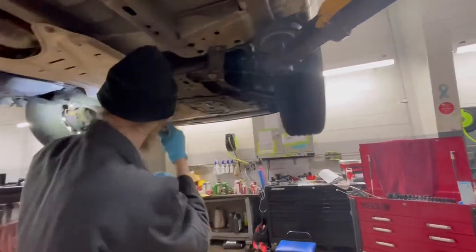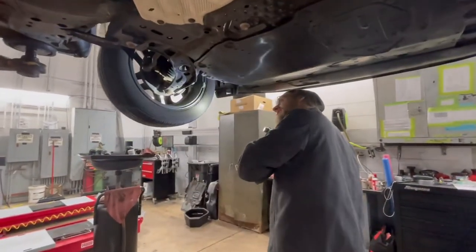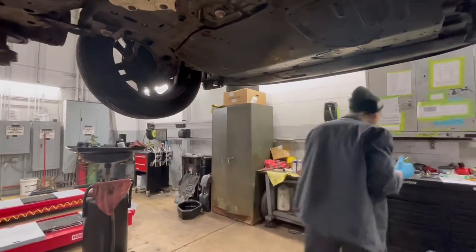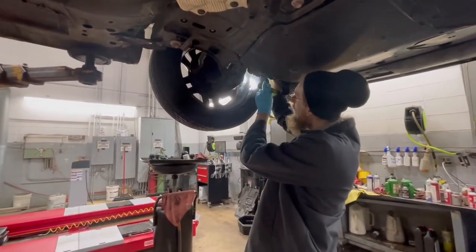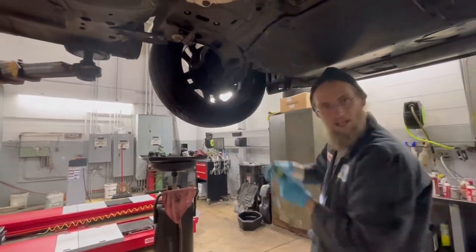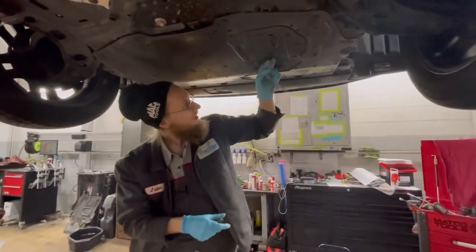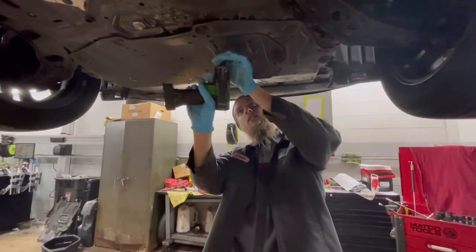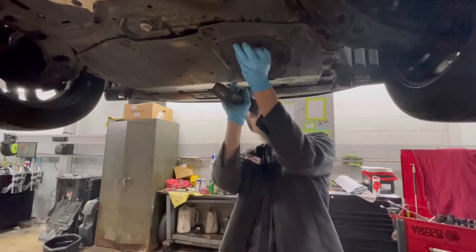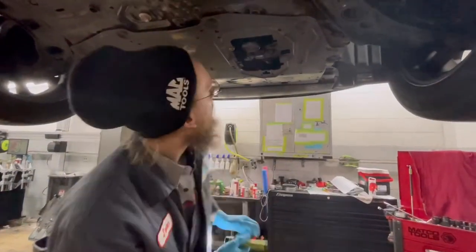Front suspension, shocks, and stabilizer links — no leaks, not feeling any play there. I check the front brakes. There's my mirror right here. I take a mirror if I'm not taking the tires off, and I can see there's about ten millimeters left on these brake pads — same over here. Then I'm going to pop the shield down. I don't see any leaks here either — nice and shiny.